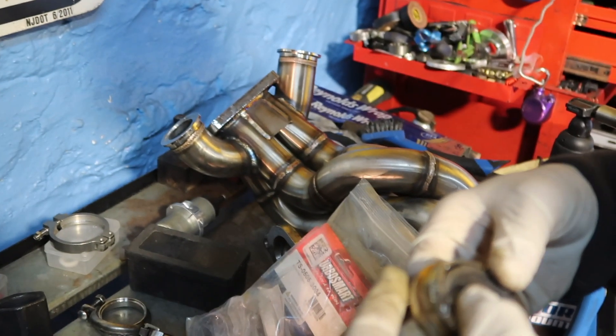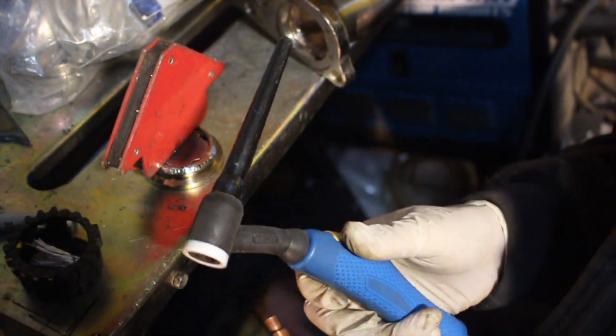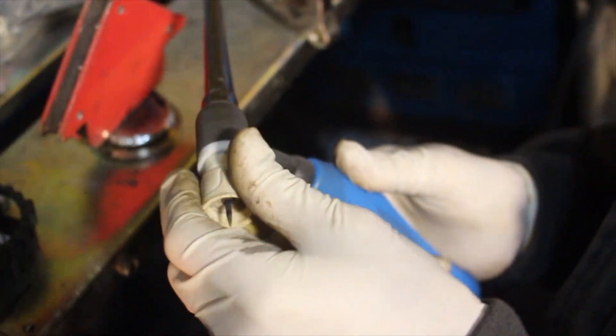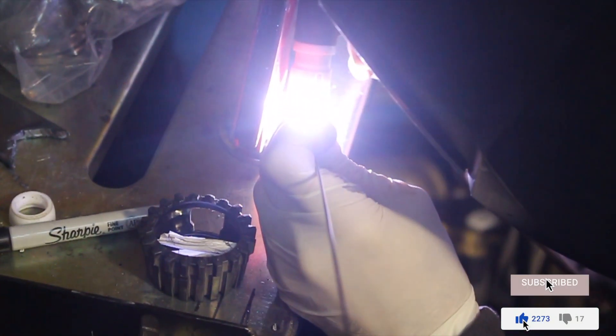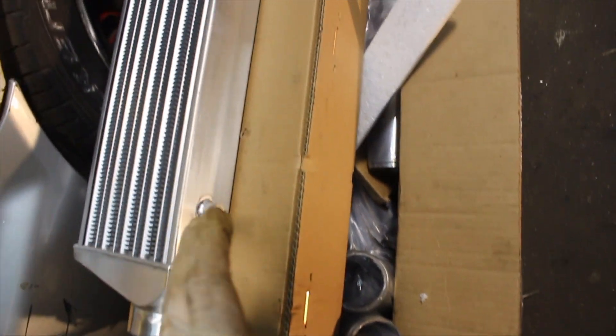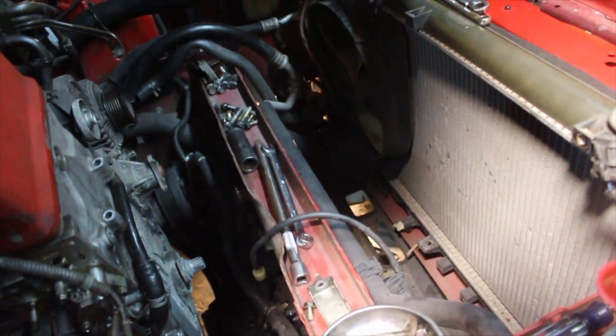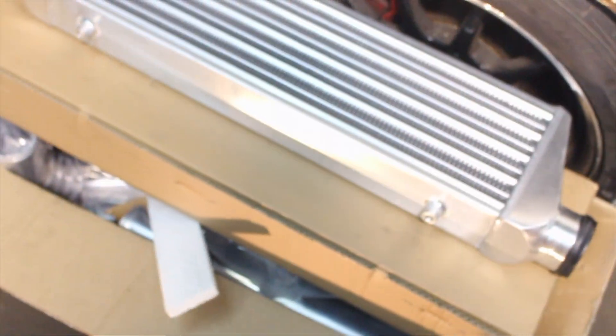Right now we're getting the TIG welder set up for stainless. We got the Ferret cup on - Jazzy 10 Ferret cup. This is the inner puller we're using, this is all the piping we need. All the piping is just regular elbows and straight pieces - we're going to do all the fab work, cutting all the pies, cutting all the angles, doing everything custom. We're about to start that pretty soon once we get the pulse plate changed and everything back together, the manifold done.